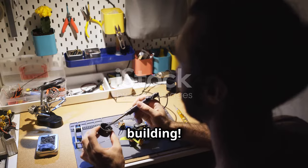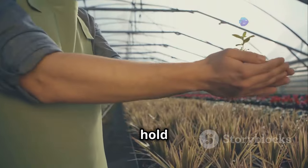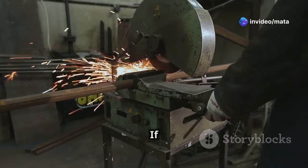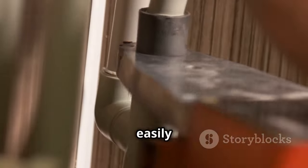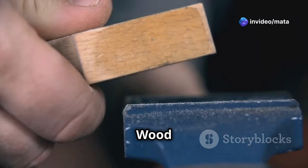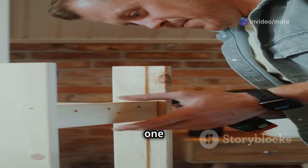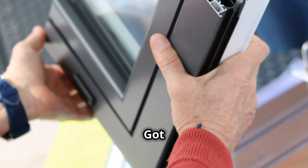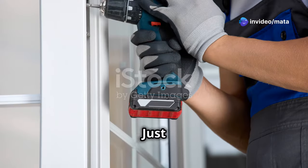All right, let's get building! First, we need to create the framework — this is the skeleton that holds everything together. For lightweight and easy assembly, PVC pipes are the way to go. You can cut them to size and connect them using PVC pipe fittings. For a more sturdy and traditional look, wood is the classic choice — use 1x2 or 2x4 lumber. Got old windows or picture frames gathering dust? Give them new life as greenhouse walls.